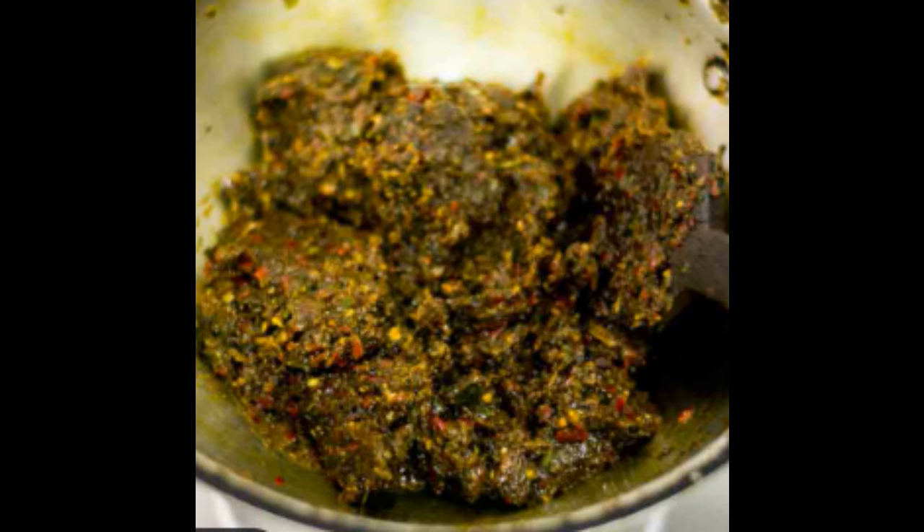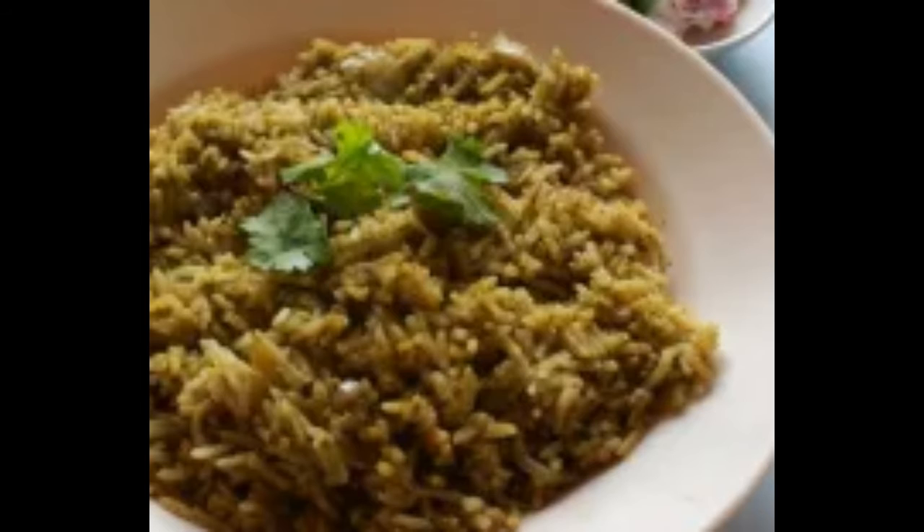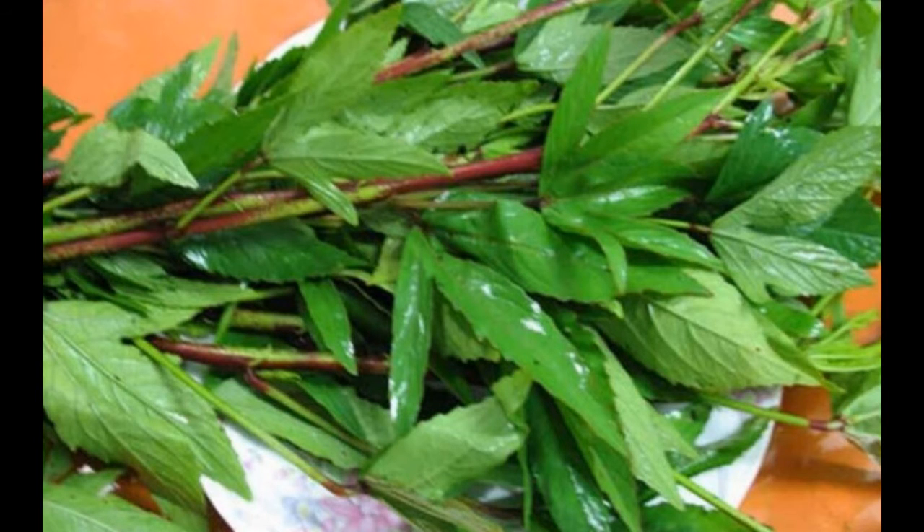You can eat it on the ground. If you eat the chicken and eat the chicken, add a teaspoon of the chicken. This is a great taste.